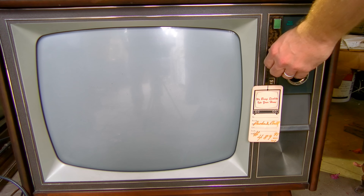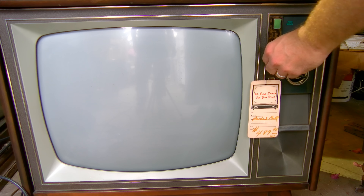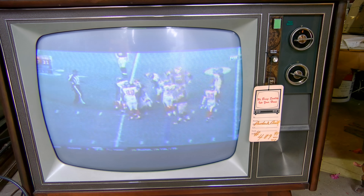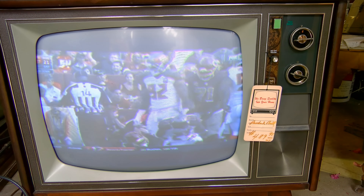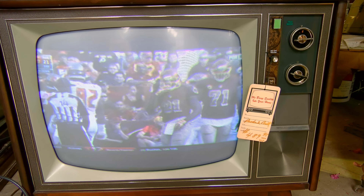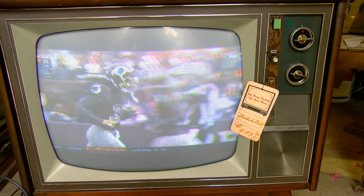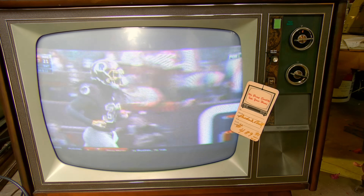We have it plugged in and we have a signal to it. We are about to bring everything up on a variac rather than replace all the capacitors. Push it in — you can hear the solid state portion of it came right up, and now we've got our picture. It looks really good. With as fast as this came up, I would assume it's probably got instant-on, which means it preheats the filaments.